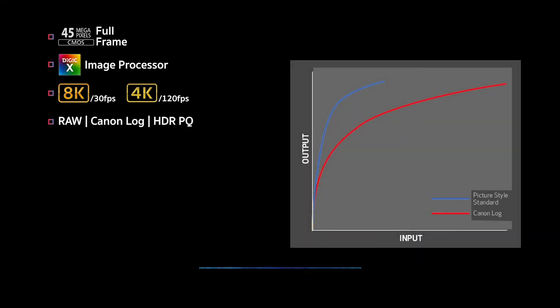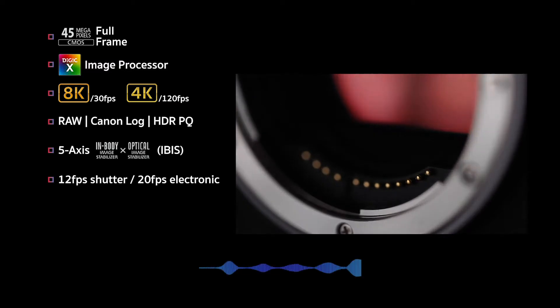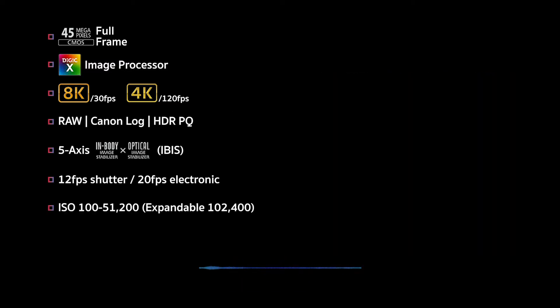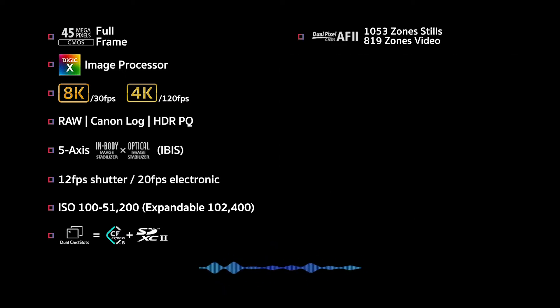The breakdown is as follows: a 45-megapixel full-frame CMOS sensor, a DIGIC X image processor, 8K up to 30 frames, 4K 120 frames, Canon Log or HDR-PQ internal recording, 5-axis in-body image stabilization or IBIS, 12 frames per second mechanical, 20 frames per second electronic, ISO range of 100 to 51200, dual media slots — a CFexpress and an SDUHC II — and dual pixel autofocus with 1053 zones for stills and 819 zones for video.